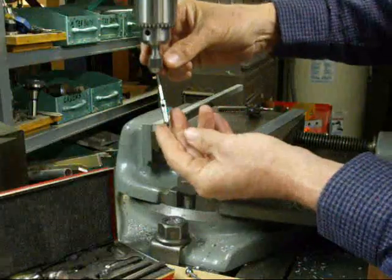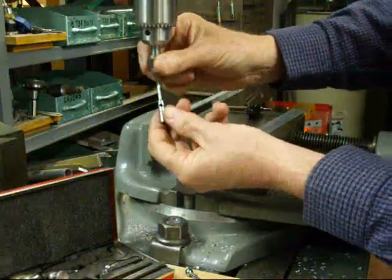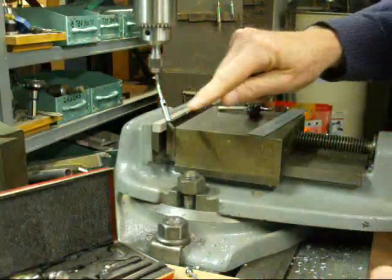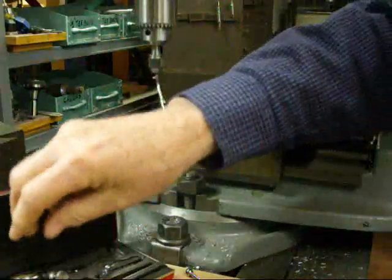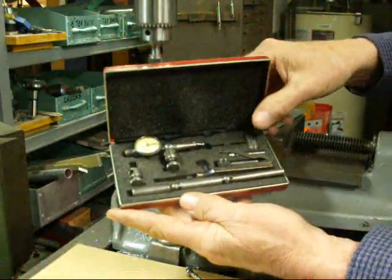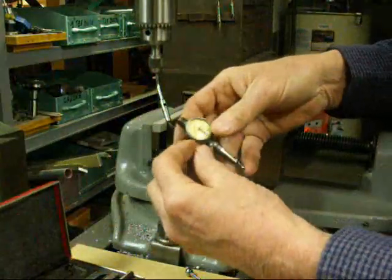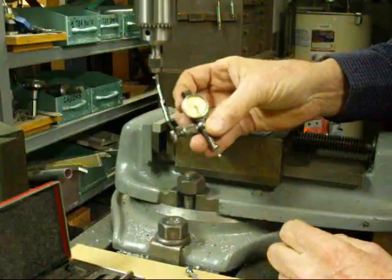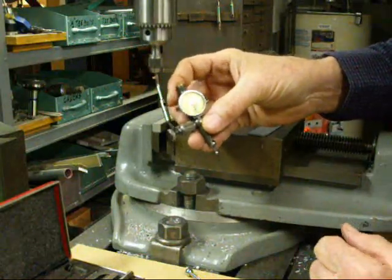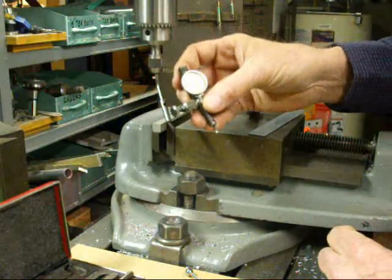I've mounted the wiggler in a three-jaw chuck here — it could be put in a collet too. I've put this indicator holder in here; it just has a little straight shank. I'm going to use my Starrett last word indicator, which of course is the perennial favorite of certainly me, but I know millions of machinists. Be sure and get one of these if you don't have one. Don't buy it new, get it on eBay — super cheap, twenty bucks or something like that.